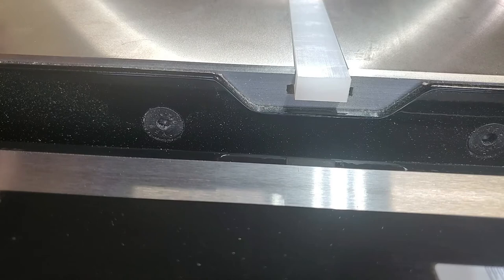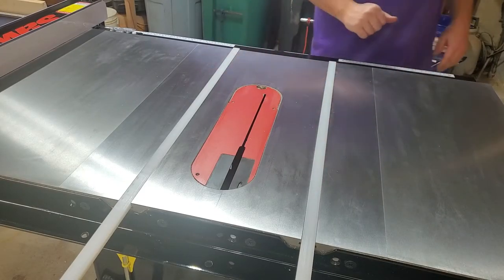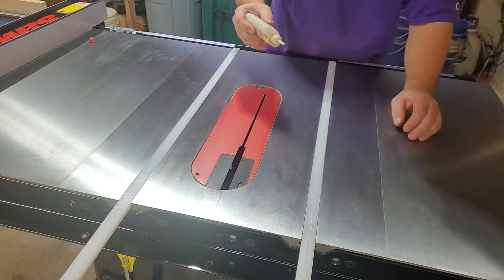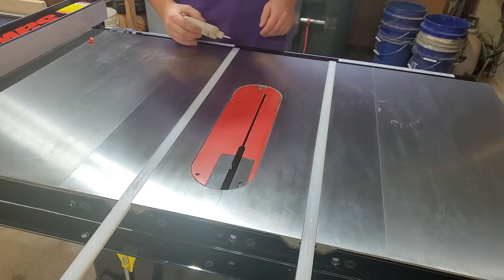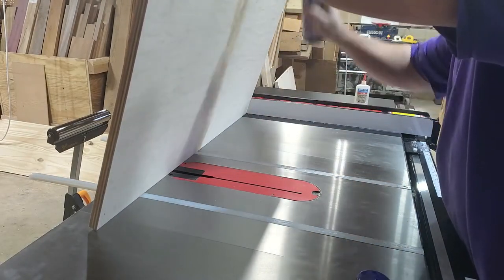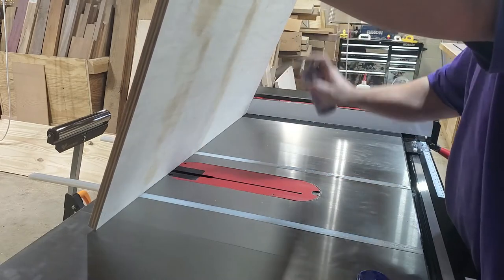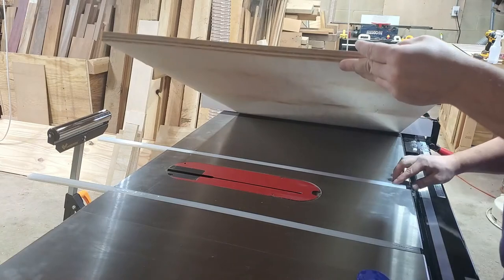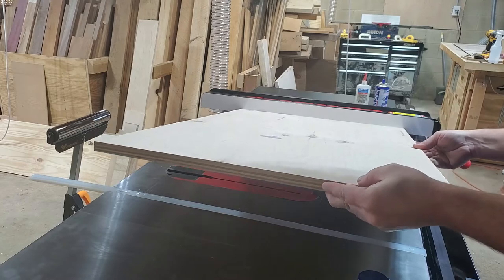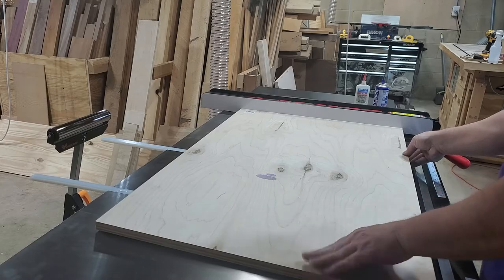Put pennies down the track — don't be stingy, use a bunch of them. You're going to be getting them back at the end anyway. Lay down the tracks on top of the pennies, line them up with the front of the saw, and spread some CA glue across the top of them. Make sure your fence is straight because we're going to use the fence to make sure this whole build is straight. Then spray activator on the bottom panel and use the table saw fence to lay it down gently on top of the tracks covered in CA glue.